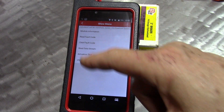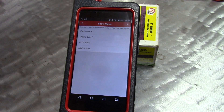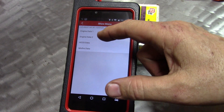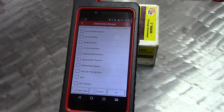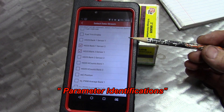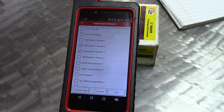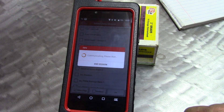Let's look under Read Data — Engine Data — and right there it is, we have O2 data. Now we want to bring up some PIDs, as they call them, and possibly go to graph mode. We'll start the truck and see what happens. Our codes had to do with bank one sensor two and bank two sensor one, so now that we have those, let's push OK and get some data.